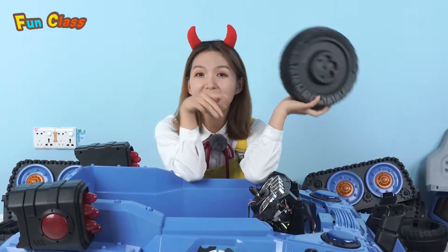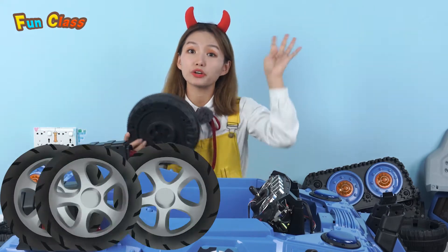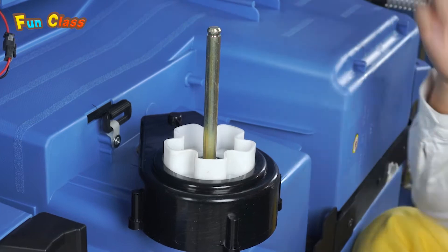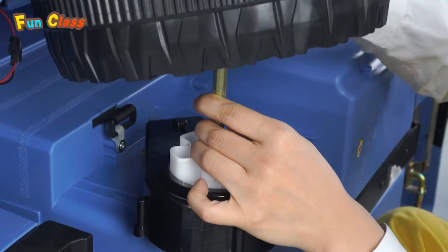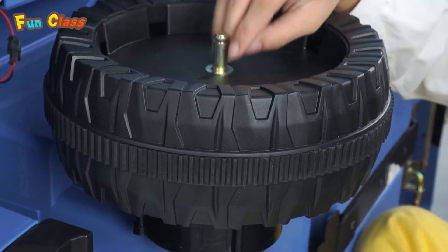The first step is installing the wheels! There are four of them. A gasket — put it in a wheel. Another gasket!